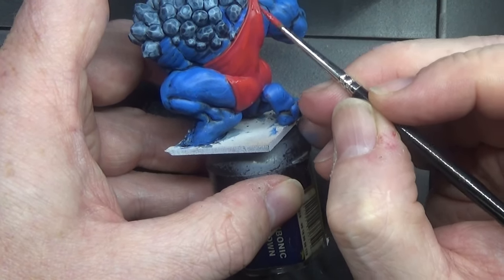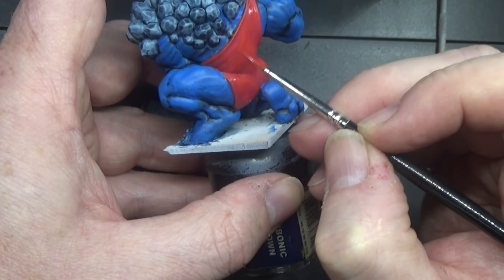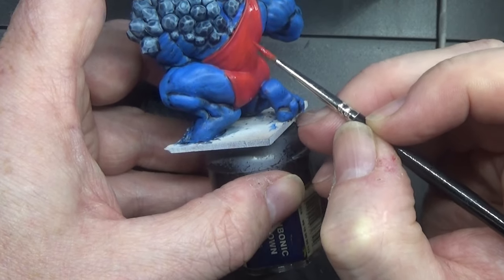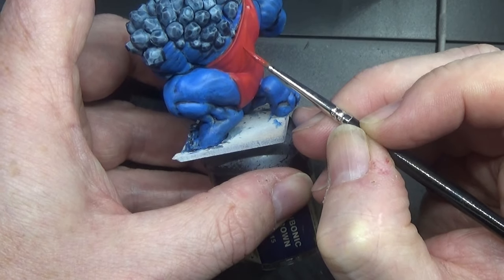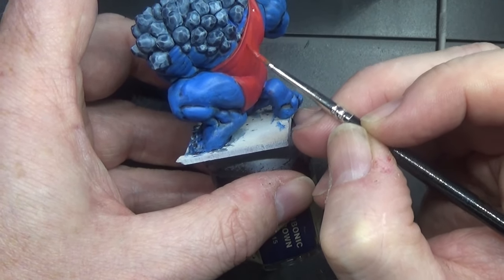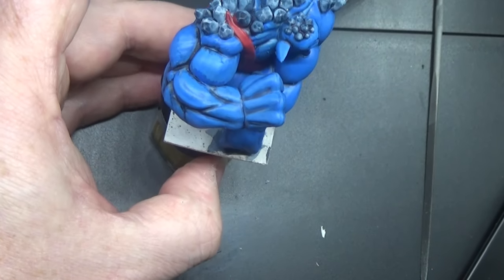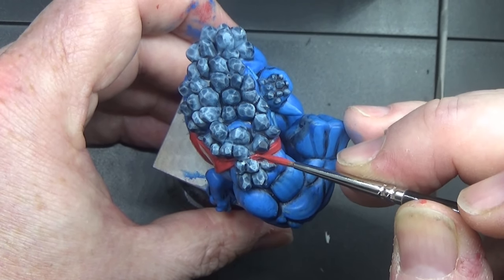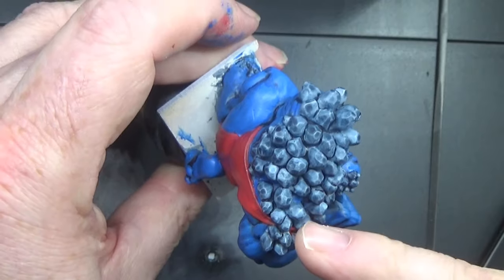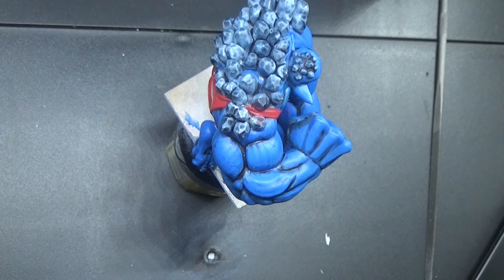I'm making this just a little bit lighter with the next highlight. I just want to add a little bit more depth to it, a little bit more light. So that's that bit done.